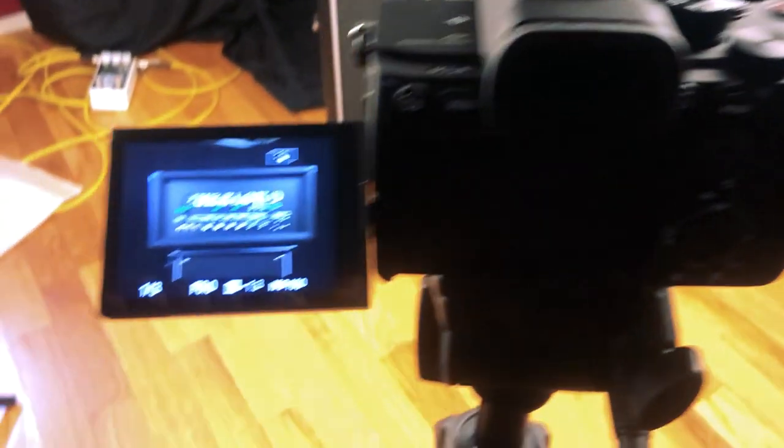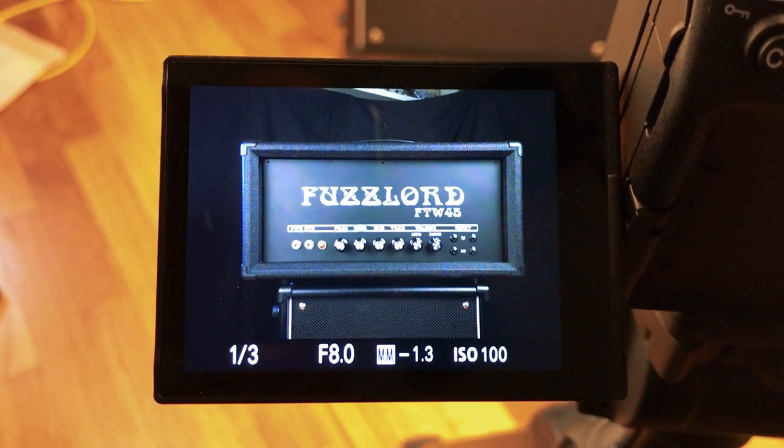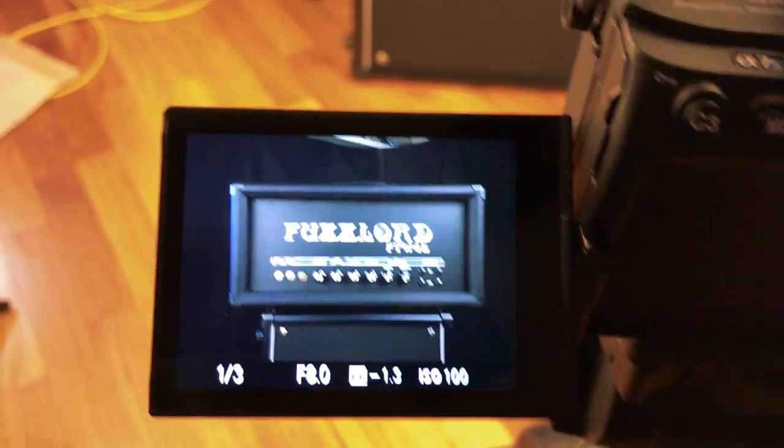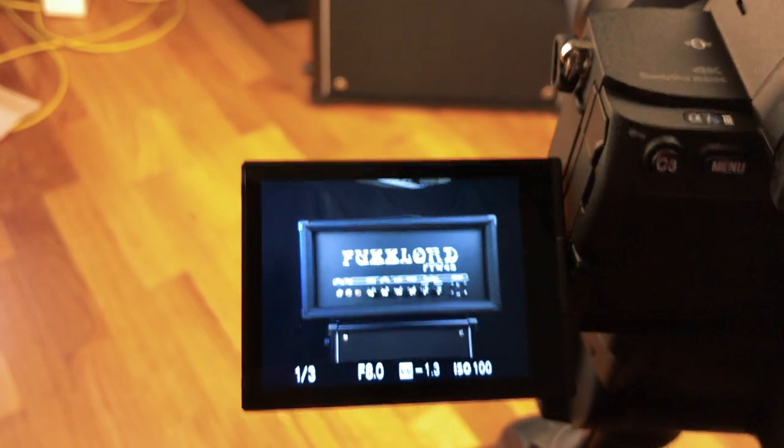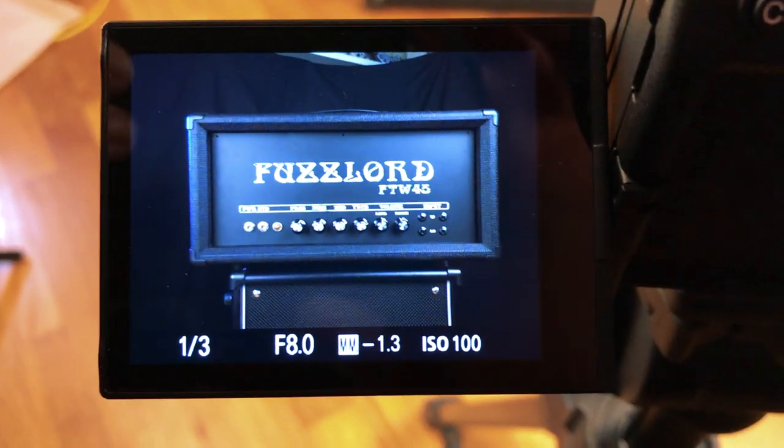This is what it looks like on my camera screen, which is looking pretty good. It's a straight-on shot. I'll probably do it at an angle too, so I'll probably move the camera over that way and get like a three-quarters angle on the amp.